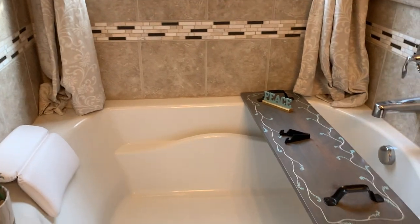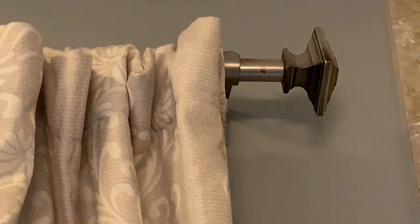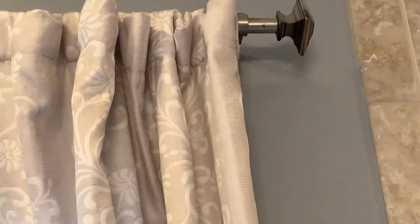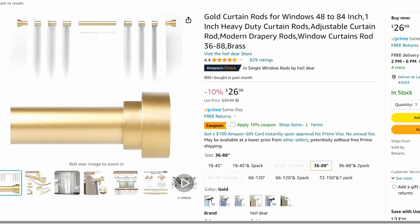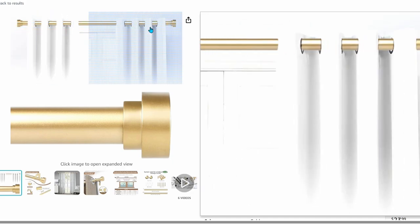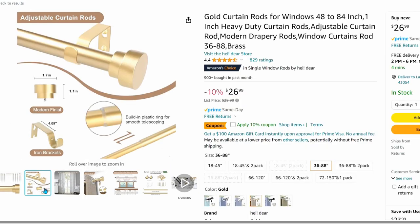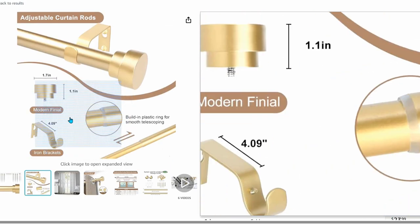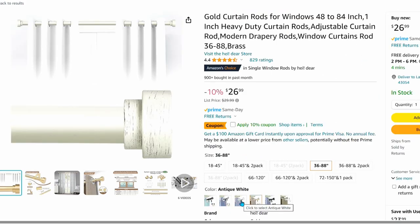Did you know that the fastest way to improve the look and quality of your curtains is to increase the size of your curtain rod? A one-inch diameter or wider rod looks best and most high quality with any set of curtains. This one-inch diameter curtain rod is available from Amazon for $26. It comes with modern finial ends, is adjustable up to 84 inches wide, includes all the hardware you need to hang it, and is available in bronze, silver, white, black, and gold.